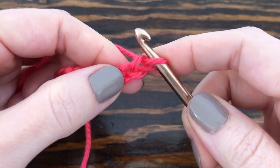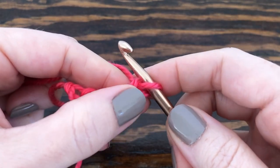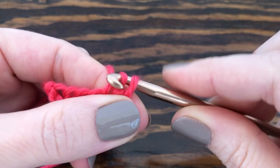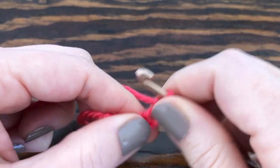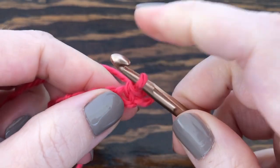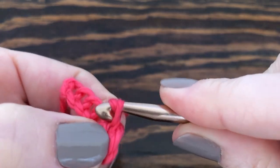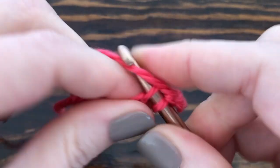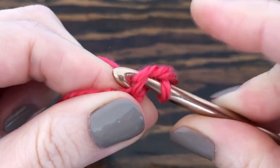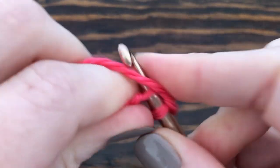For my first row I want to slip stitch into the second chain from my hook. Remember we never count the one that's on our hook, so one, two — right there I'm going to make my first slip stitch. I want to slip stitch into all the remaining chains, so I should end up with five slip stitches on this row: one, two, three, four, and five.